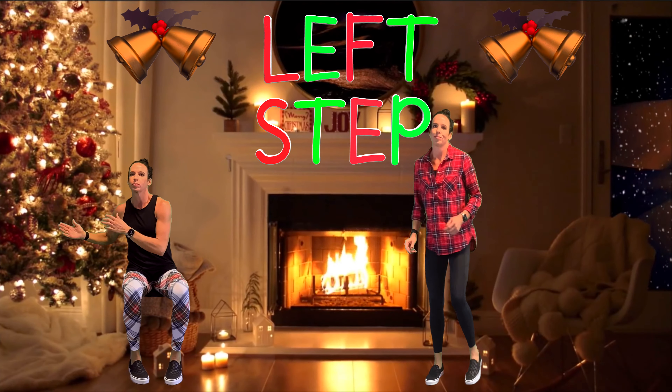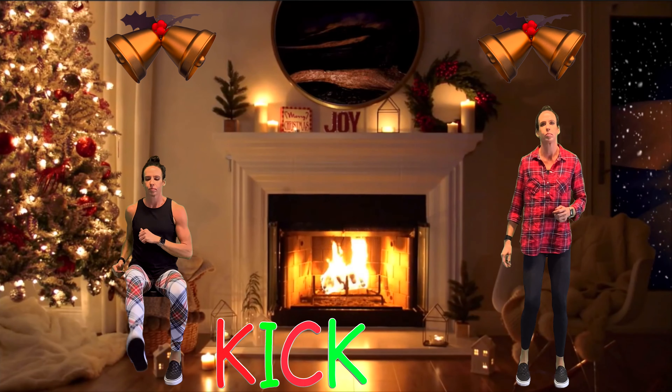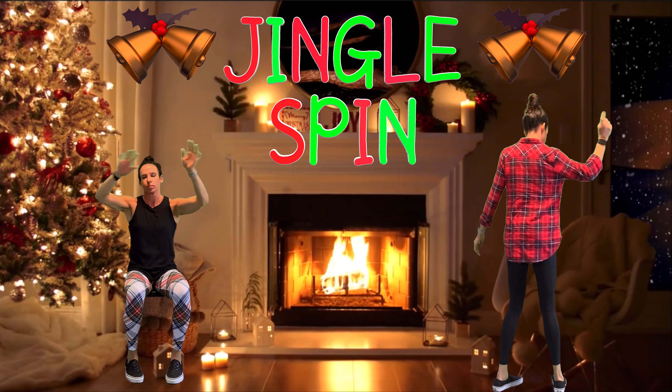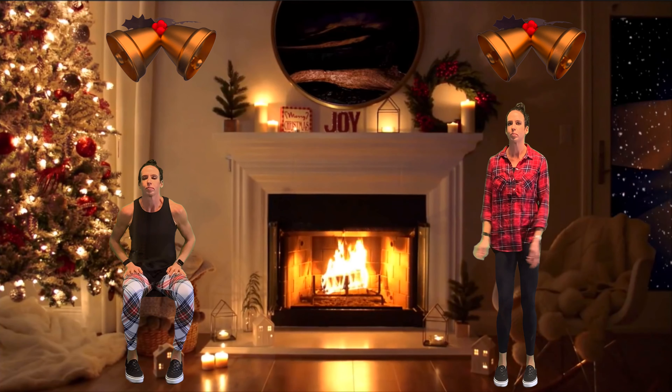Giddy up, jingle horse, pick up your feet, jingle around the clock. Mix and a-mingle in the jinglin' feet. That's the jingle bell, that's the jingle bell, that's the Jingle Bell Rock. Thank you.